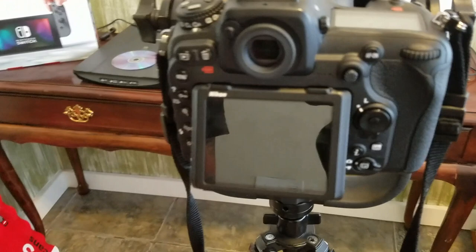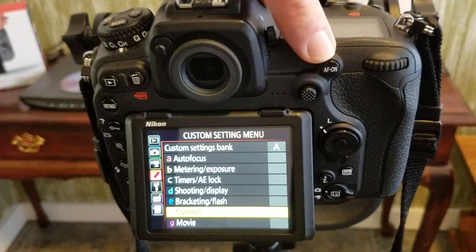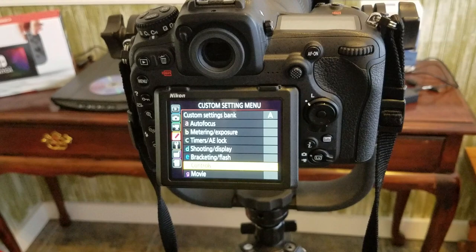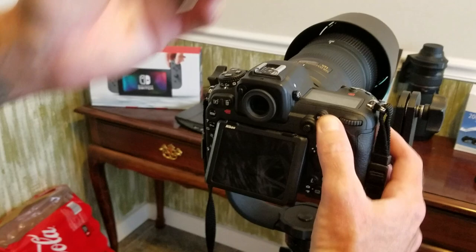The problem is changing from group autofocus to single point focus quickly — you have to press a button and flip some dials, and I kept forgetting which direction to turn. What's cool about the D500 is the menu system has custom button functions where you can assign buttons to do whatever you want. I've assigned the AF On button to activate the autofocus system and change from group to single point autofocus just by holding it in. It's really easy to set up and extremely useful.